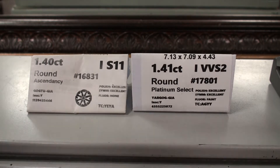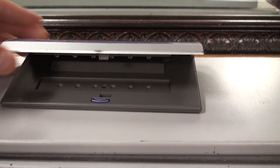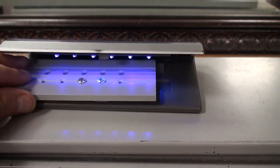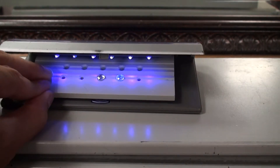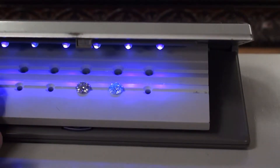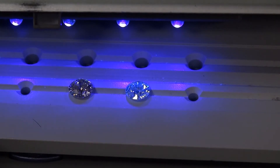Both diamonds are GIA graded. I'm going to move this UV light over here into the picture. These are the two diamonds — keep in mind the one on the left has no fluorescence, the one on the right has faint. The one on the right definitely shows the fluorescence under this black light.